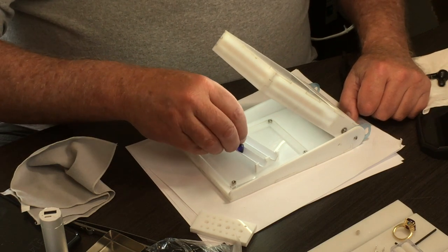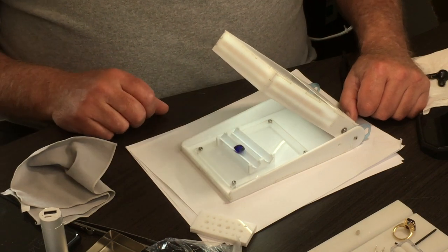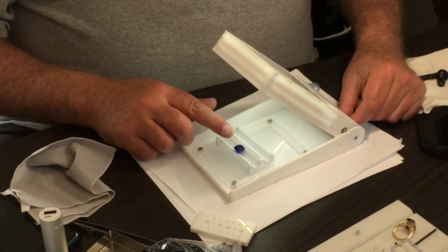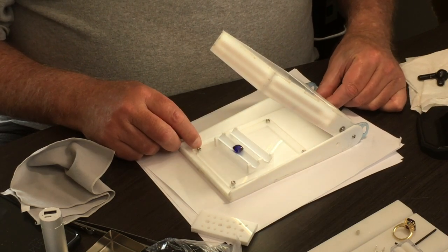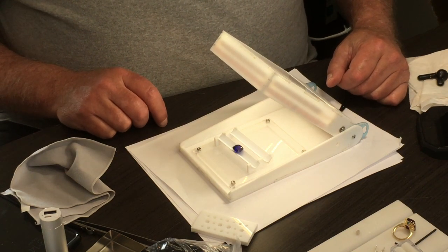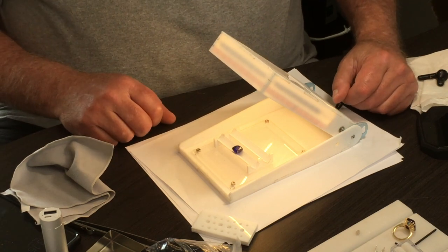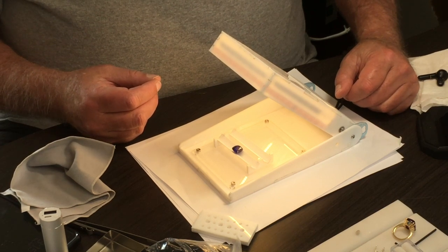You flip it over and now you have a beautiful cut stone environment. This happens to be about a 10-carat, beautiful AAA tanzanite. You can see this is the daylight color. Let's mix in a little incandescent type color and you can see the red flashes. Now we go to pure evening colors, and you can see the stone shift to more purple. Classic tanzanite — the same lighting situations hold true for any kind of stone.